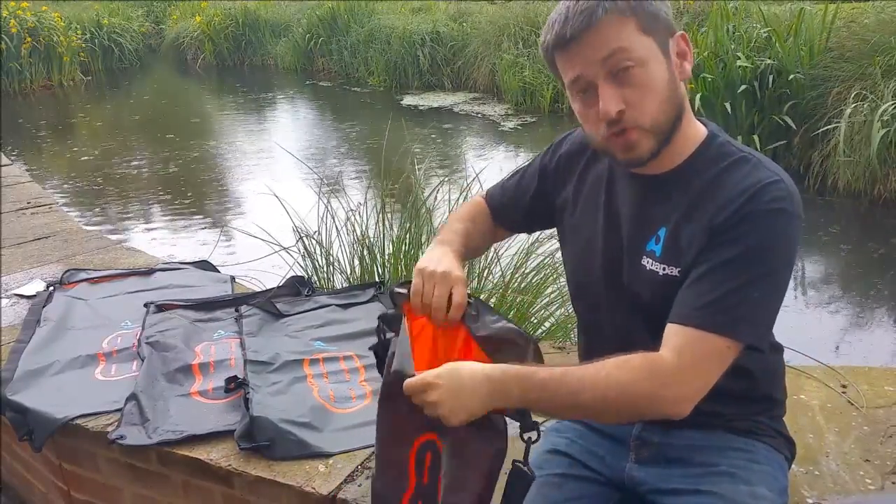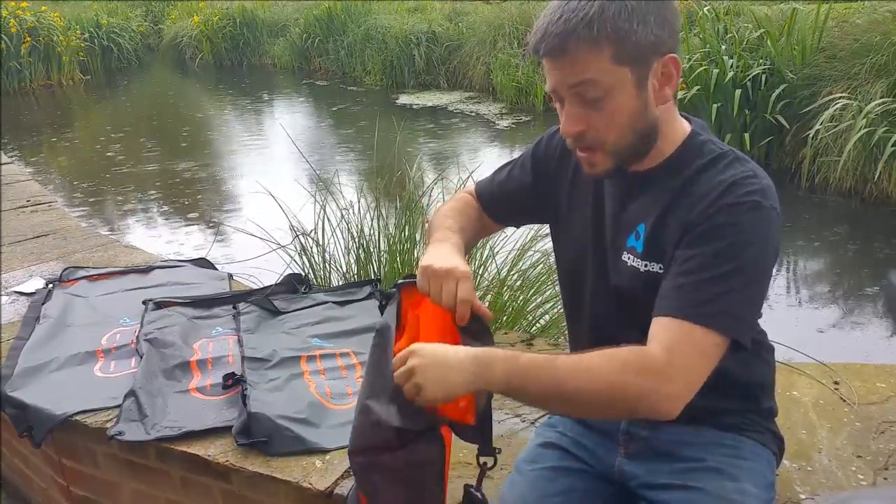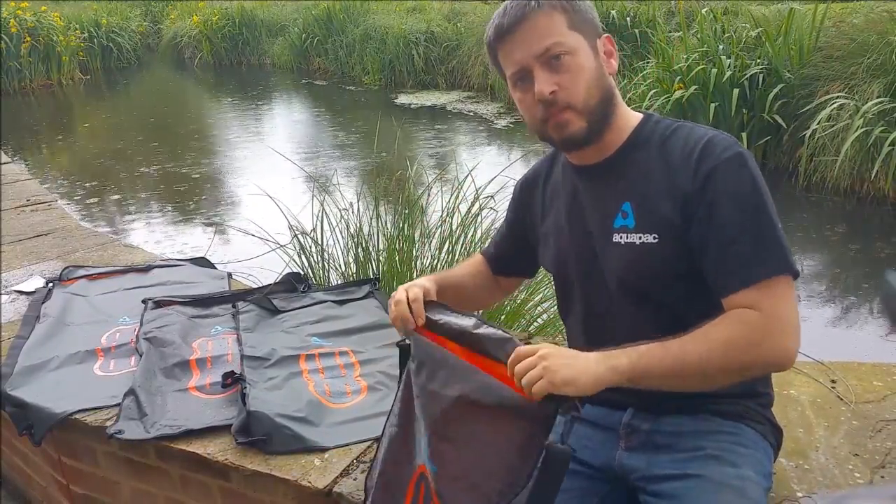Inside each of these bags, you've got two main pockets, and we have a mid-sheet so you can keep your wet stuff and your dry stuff separate — hence the name Wet and Dry Bag.